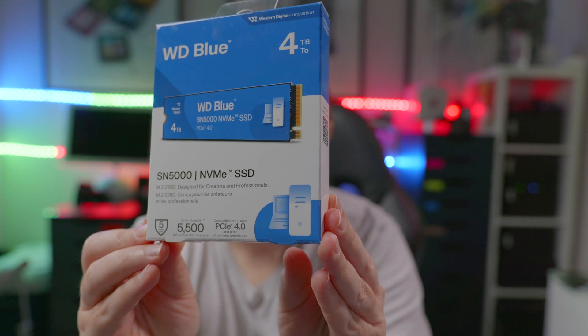In this video, we're going to be having a look at the WD SN5000 NVMe solid state drive. Hi, I'm Lee, welcome to the channel, I hope you're having a lovely day. Now this was sent to me by WD — this is the 4TB model.